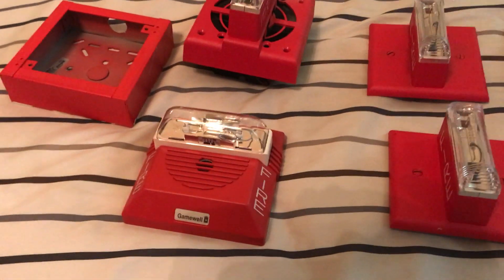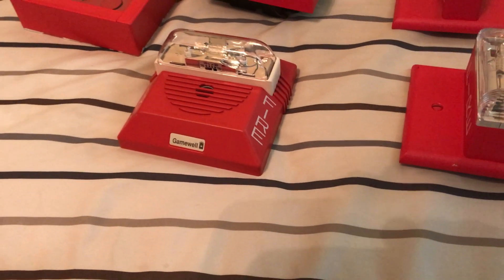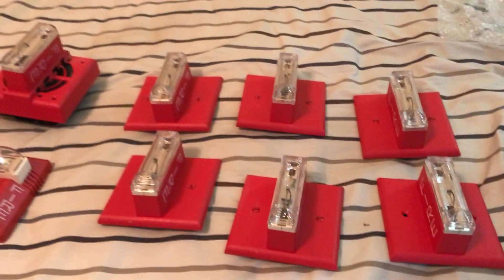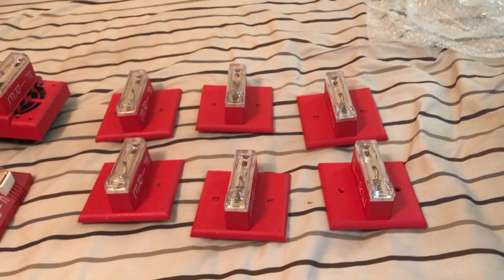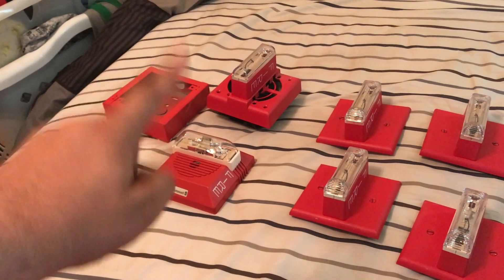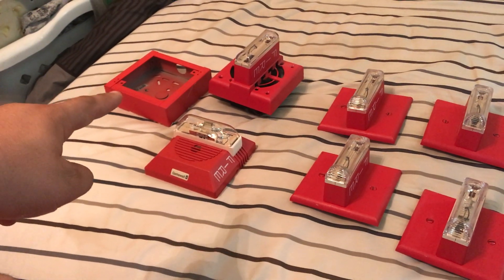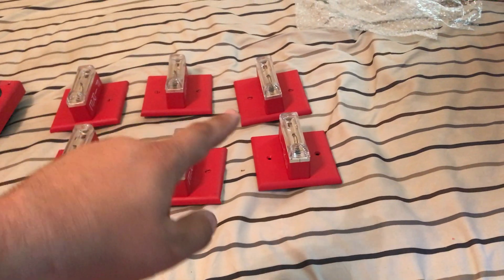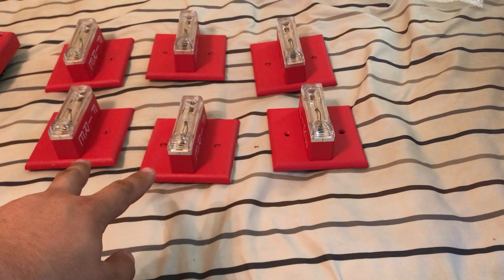I took the partial refund just to avoid the hassle of her shipping the correct alarm out to me, then sending a return label for this one back. I didn't want to deal with all that, so I decided to just keep it and take the partial refund. So I'm keeping the GOS, the Gamewell MS, the fire alarm box, and one GXS.